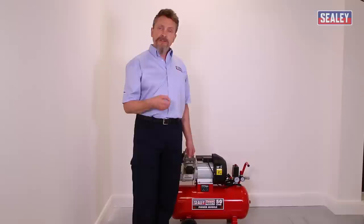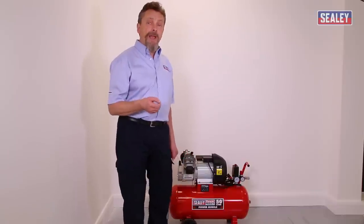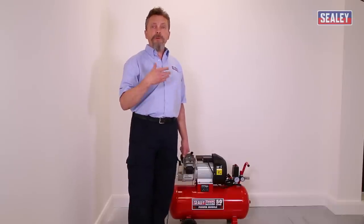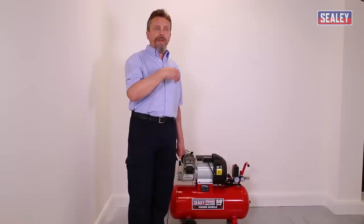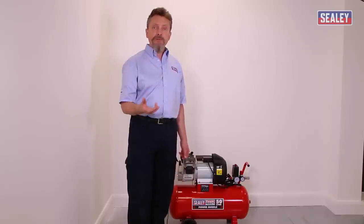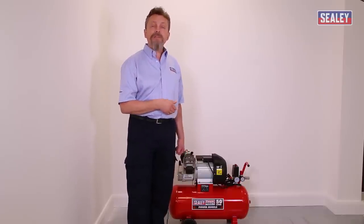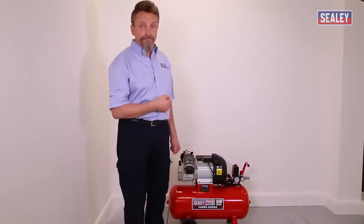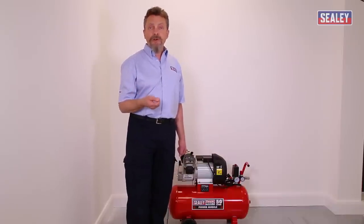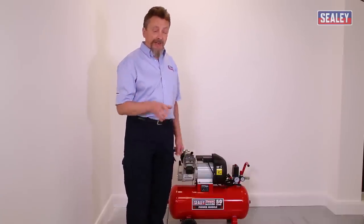The next size up of compressor is typically three horsepower. These are designed to run with a soft-start system on a 13-amp supply, but only if it's a good 13-amp supply. The same voltage-drop problem can occur in remote areas or when the socket is far from the distribution board. For larger compressors, a 16-amp or 32-amp supply is required, and an electrician will have already assessed the site. That covers the voltage-drop problems that blow your fuses.